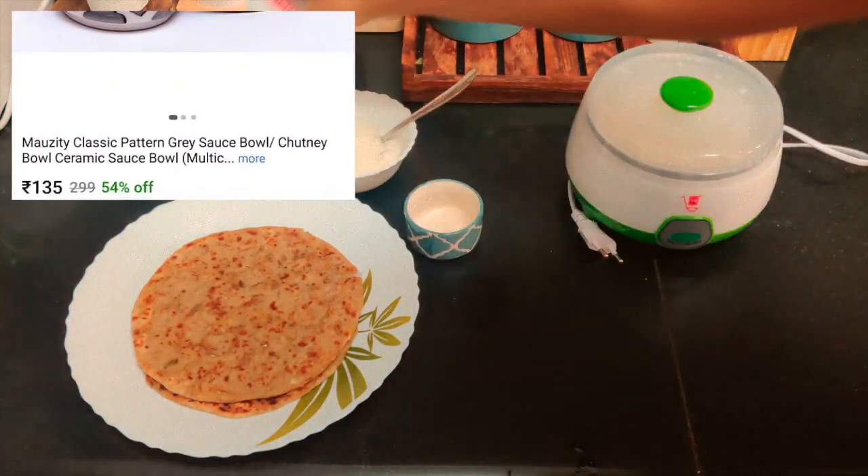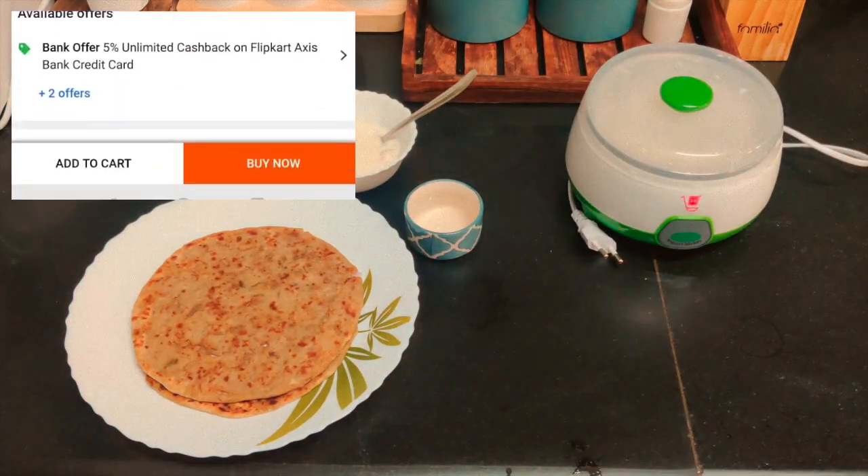It's a small cute bowl and you can use it for pickle, chutney or other similar items.